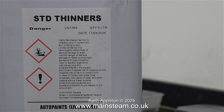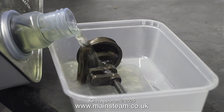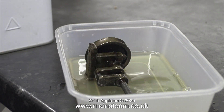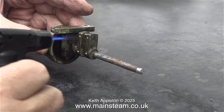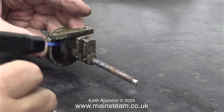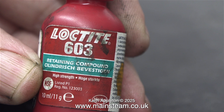Now that all the holes are threaded using the 8BA tap, I need to get rid of the oil residue. To do this, I'm putting the part in a bath of cellulose thinners to thoroughly degrease the area. It's really important to get rid of the oil that may be down inside the holes, and for this I'm using a toothbrush. After evaporating all of the cellulose thinners in the holes using a very small blowtorch and not much heat, it's time to use some of this stuff — it's Loctite 603.